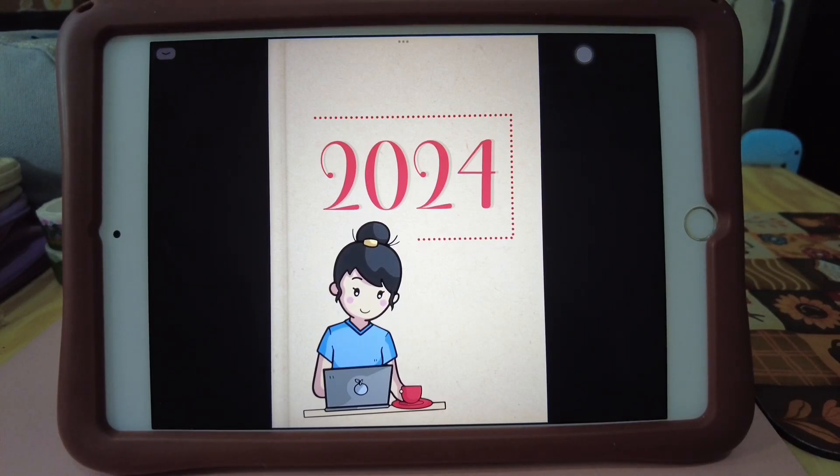Good morning! It seems like a quiet day today, so I will try and show you how I set up my weekly planner.